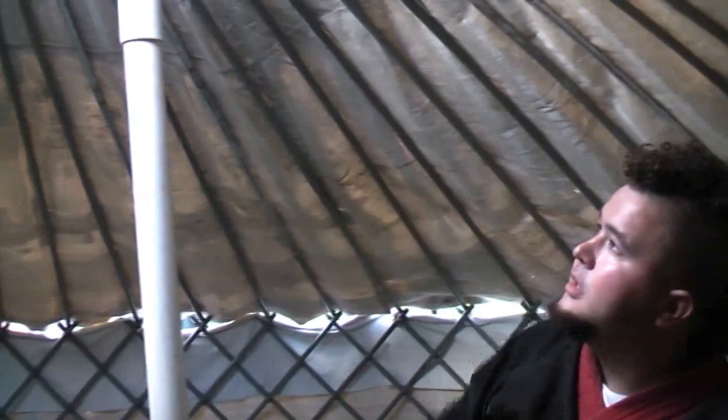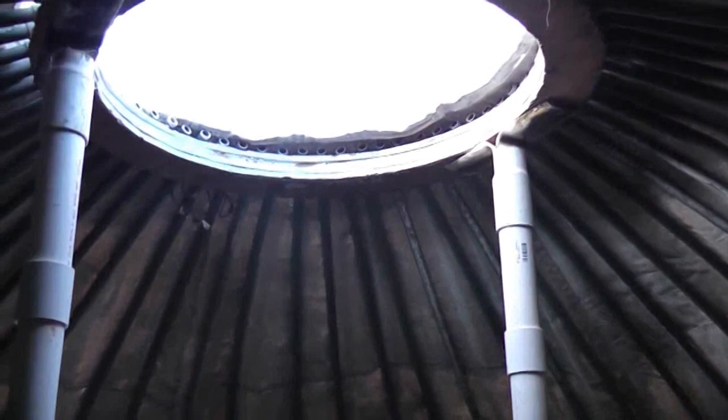But when rain does come or you want to button this up, there's a cover that goes on the top. I think I pushed it a little too far off, but this whole ring would be covered over and it's buttoned up right there — it is watertight. Apart from our martial arts group being Mongolian-oriented, this is a very wise type of structure to build since its design is inherently aerodynamic.